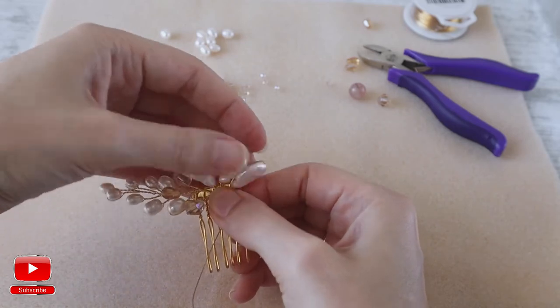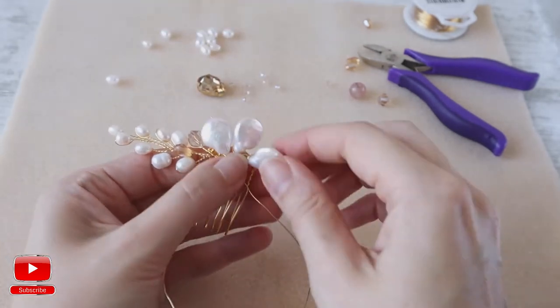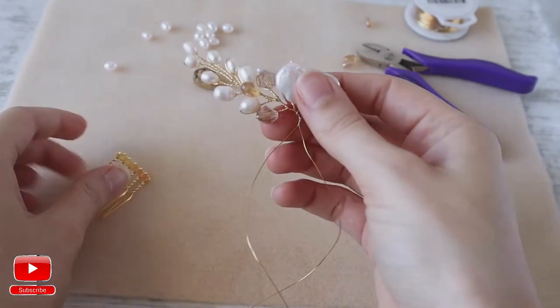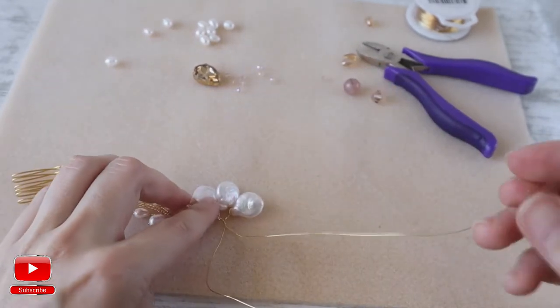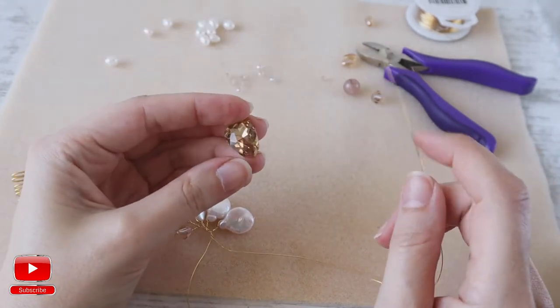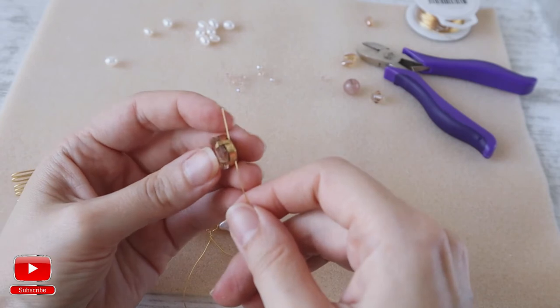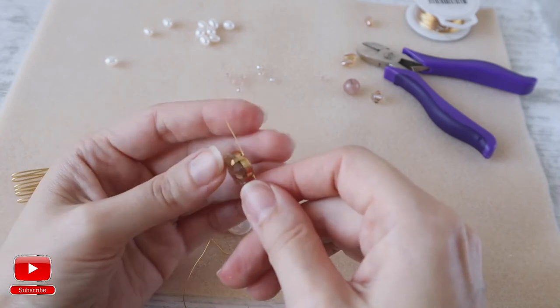We measure it to our hair comb. Then I take our big crystal and I enter into these two holes here.